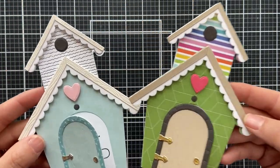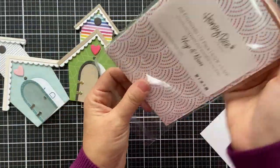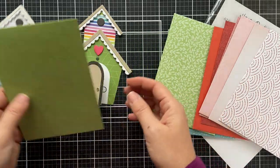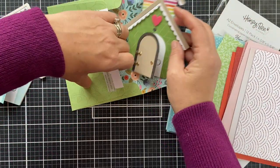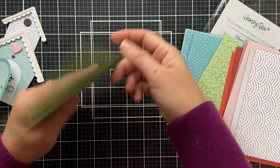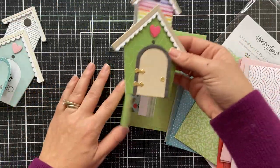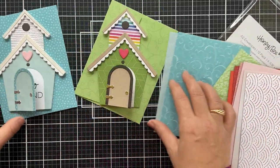So there's your two cutie patootie birdhouse shape cards. I also want to show you the hugs and kisses envelope pack. It really just takes it right over the top, you know? If you're going to go this far, you might as well use an adorable pattern paper envelope. Even the inside flap is drop dead gorgeous. So I just wanted to show you how these little birdhouse shape cards fit inside these cute patterned envelopes, and here's one that kind of coordinates with the first birdhouse.